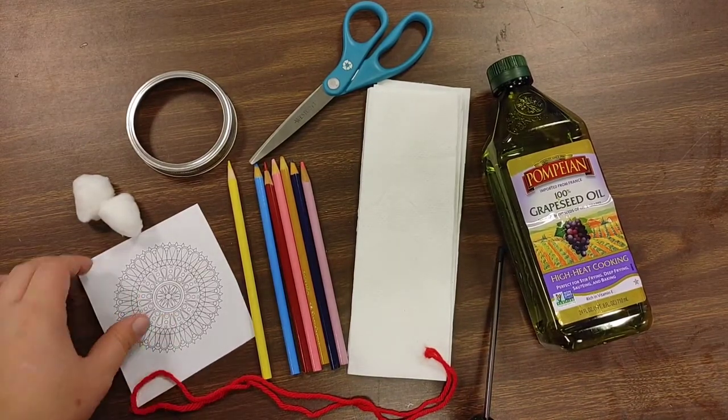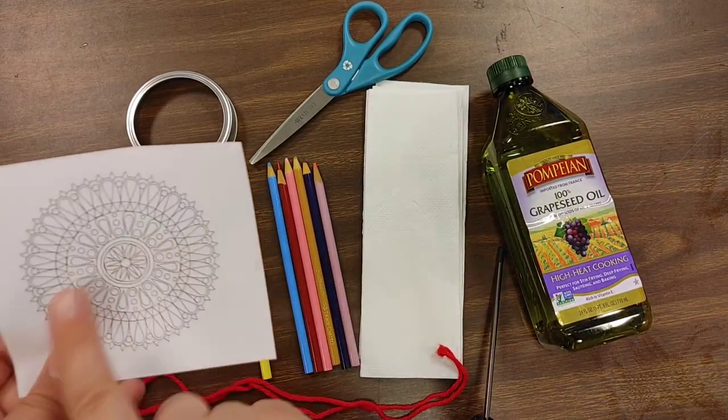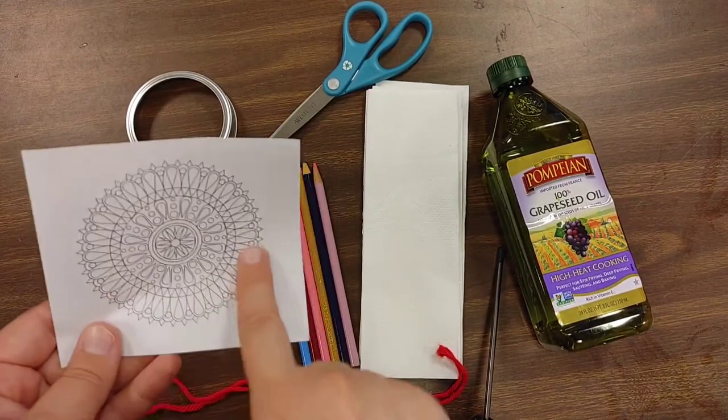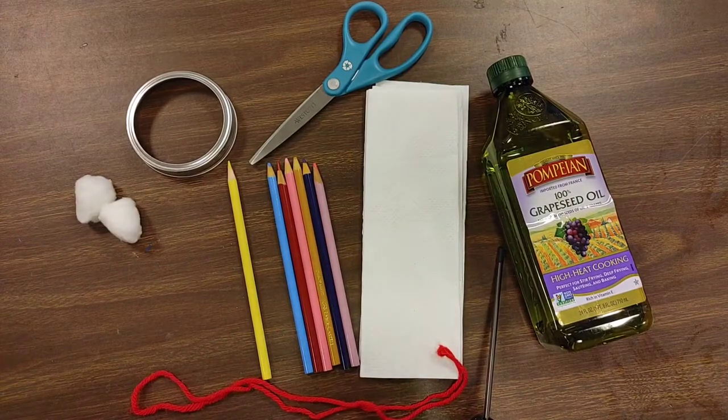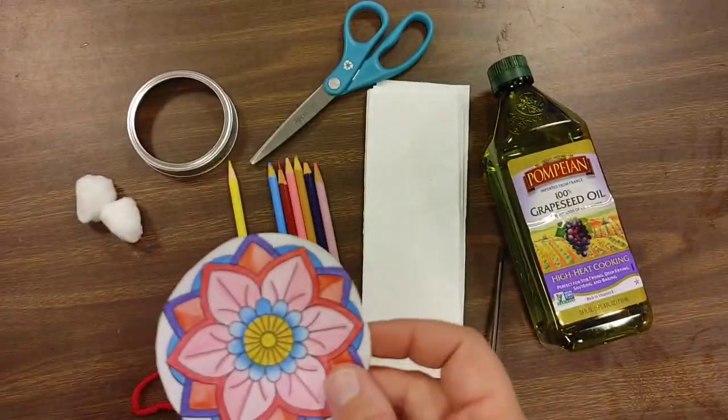The first thing we're going to do is use our colored pencils to color in our mandala. I have already done that just so I have one already made, because it takes a little bit of time to color these.